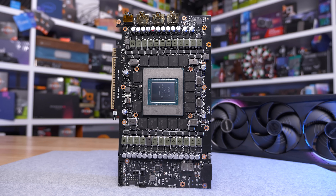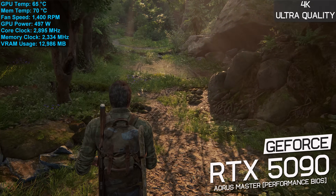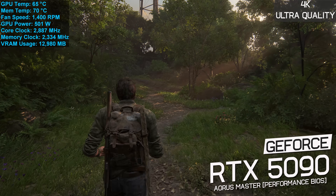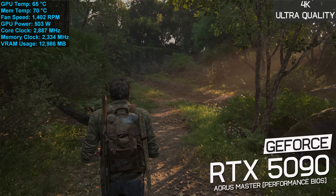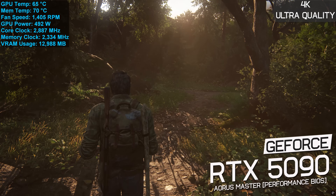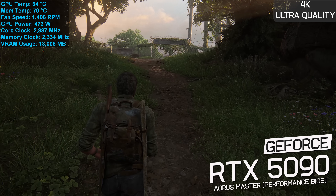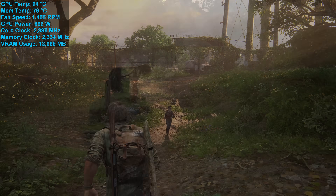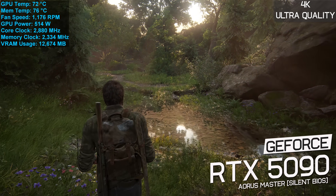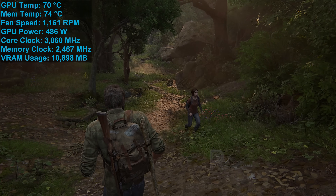Now let's see how it performs — all testing was conducted prior to the teardown. After an hour of playing The Last of Us Part One at 4K using maximum in-game quality settings, recorded in a 21-degree room inside an ATX case with doors closed: the GPU hit a peak of 65 degrees with a fan speed of 1400 RPM, and the GDDR7 memory peaked at 70 degrees. These are great results given the GPU consumed an average of 496 watts and the cores operated at 2890 MHz. Switching to the silent BIOS drops fan speed to 1200 RPM, with peak GPU temperature rising to 72 degrees and peak memory temperature to 76 degrees.